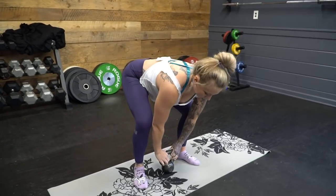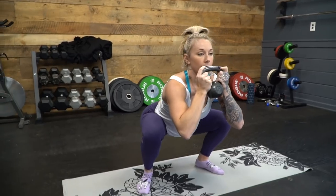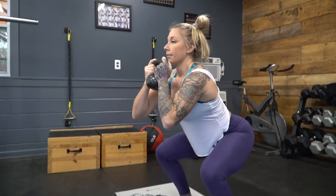My favorite active mobility exercise is a triple flexion exercise — getting your ankles, knees, and hips moving all at the same time. You do it with a kettlebell or any weight held at your chest, doing slow and controlled air squats, trying to break at all three joints in unison rather than sequentially. I usually do 10 to 15 reps for two or three sets, and by the second set I notice a substantial change in my ankles.